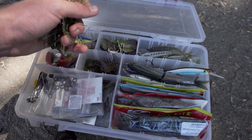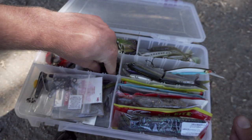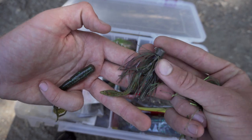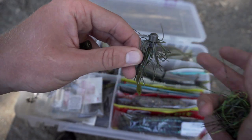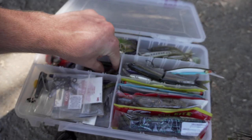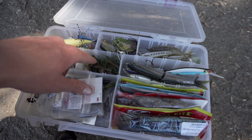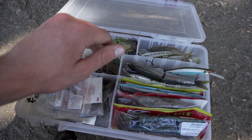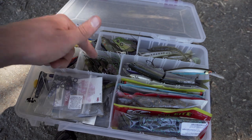Moving left, here are my jigs. I have a bigger flipping jig, and a finesse jig — actually a ned rig head with a skirt and a little finesse worm. I love this in ponds; it's also a killer in spring when they're on beds. I have some extra trailer baits in there too. I'd recommend having a black and blue jig in there as well. I usually have a chatterbait but I just snapped one off — normally I carry chatterbaits in white, black and blue, and bluegill or green pumpkin.